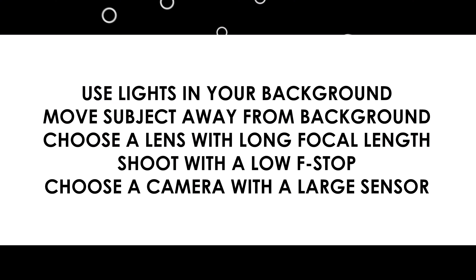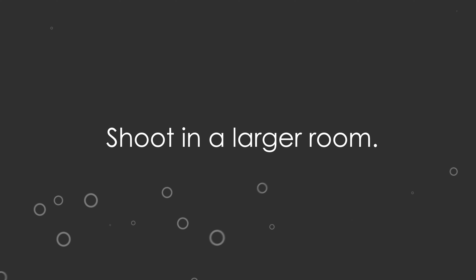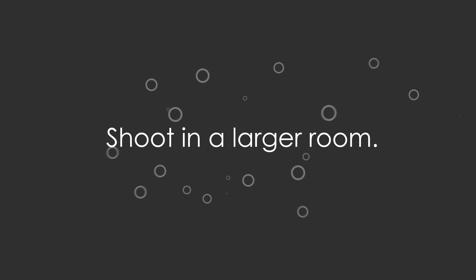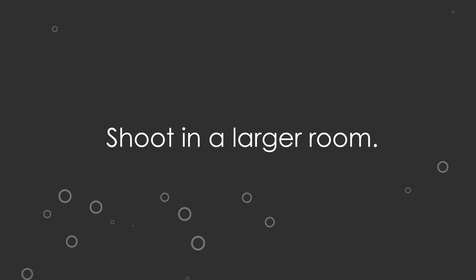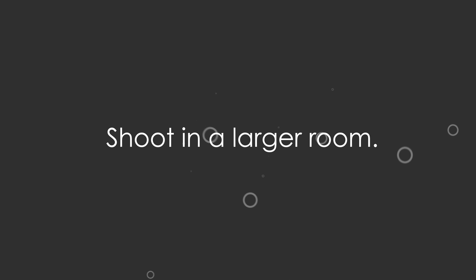So there you go — five tips to get great bokeh. To review: use lights in your background, move your subject away from the background, choose a lens with a long focal length, shoot with a low f-stop, and choose a camera with a large sensor. Now for the bonus tip: getting lovely bokeh and a shallow depth of field should be on your mind from the get-go. When you're choosing a location for your shoot, look for a larger space if possible, because to get great bokeh you've got to pull your subject away from the background and sometimes back up to get that zoom. If you choose a tiny room, you obviously won't be able to do either. So aim for the larger location, or shoot outside if you can — because the farther you can get from those lights, the more buttery that bokeh is going to be.